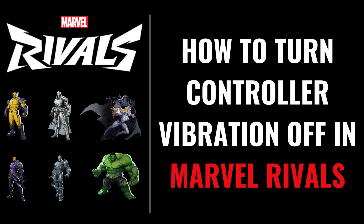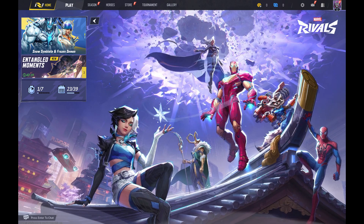I'm Max Dalton, and in this video I'll show you how to turn controller vibration off in Marvel Rivals. Step 1: Navigate to the Marvel Rivals home screen, and then click Settings at the top of this screen.